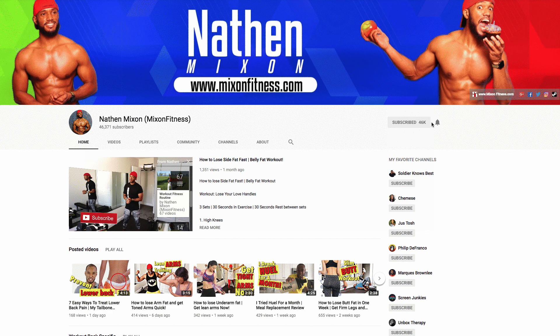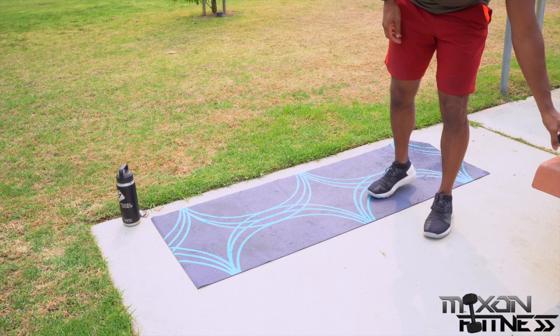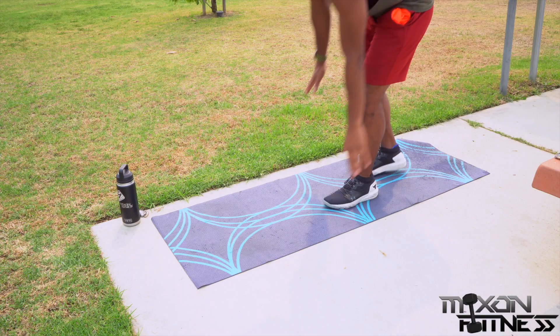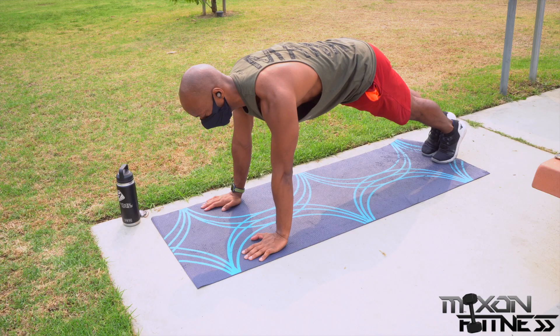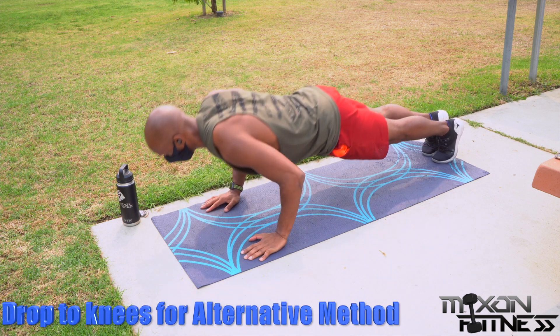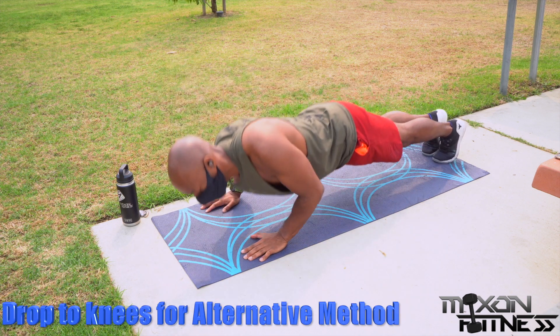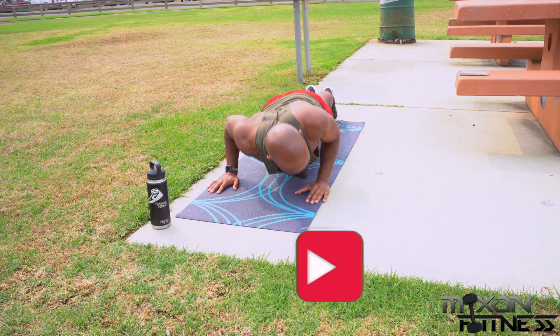Make sure you subscribe to my channel and turn on your push notifications. Now, pretty straightforward — you're going to lay on the floor as you would for a regular push-up. Your feet are going to be relatively close together and your hands positioned with your shoulders right over your wrists. When you drop down, you're going to lean over to one side, putting most of the weight on that hand, then come back up to the start position.